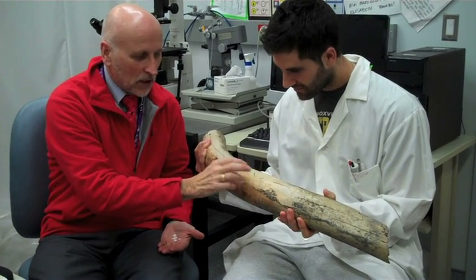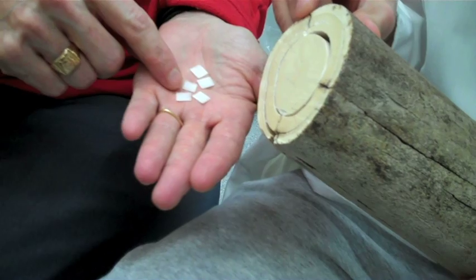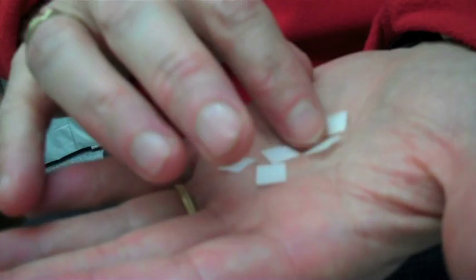It secretes hydrochloric acid and causes the dissolution of the bone. The mammoth tusk has turned out to be quite important because we actually cut it into very thin slices and then use it to monitor osteoclast activity.